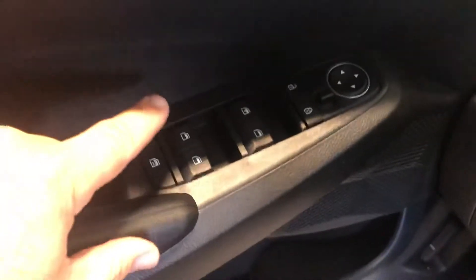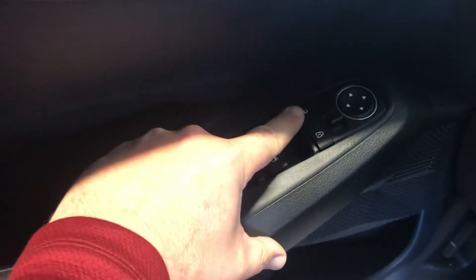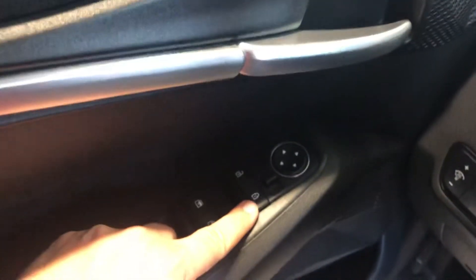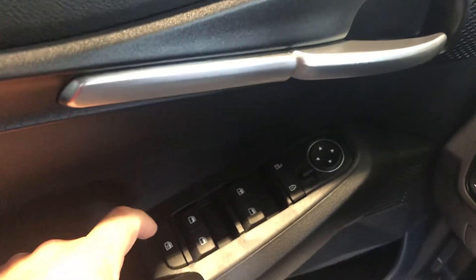Here are all your door switches. To go the window down, push down; lift up for the window to go up. You have your unlock and lock. These control all your mirrors — just move this button left and right to adjust those mirrors. And you have your child locks right here.